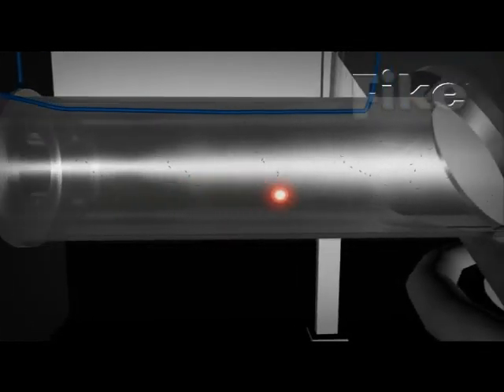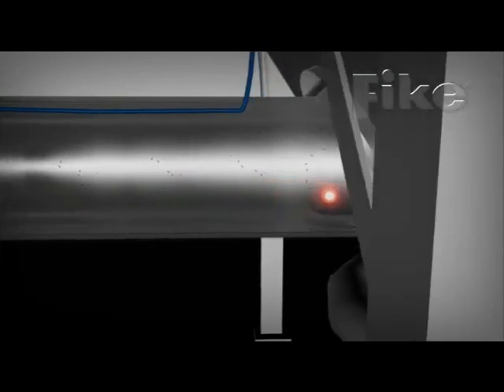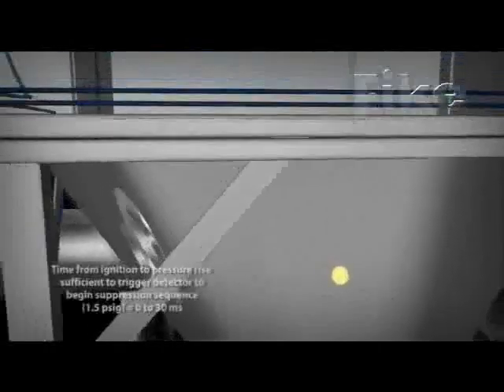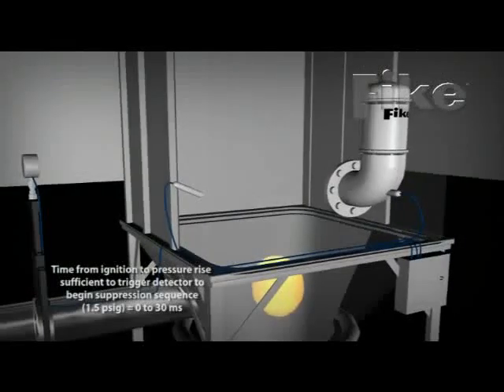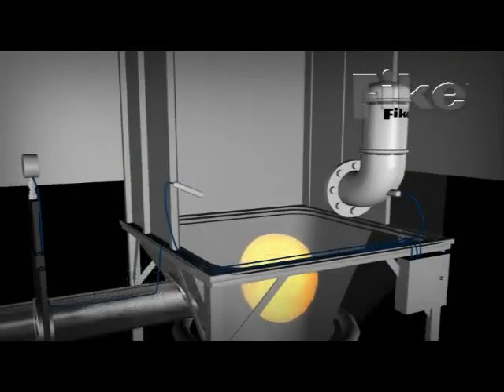A typical explosion detection sequence begins when a spark or other ignition source ignites particulate in a vessel. The resulting deflagration grows at an exponential pace as the material burns. The pressure front preceding the deflagration expands, reaching the pressure detector.